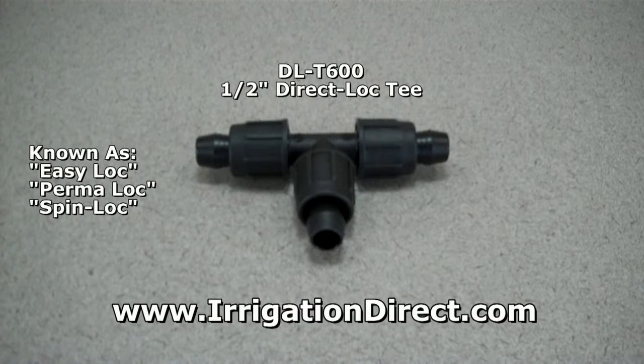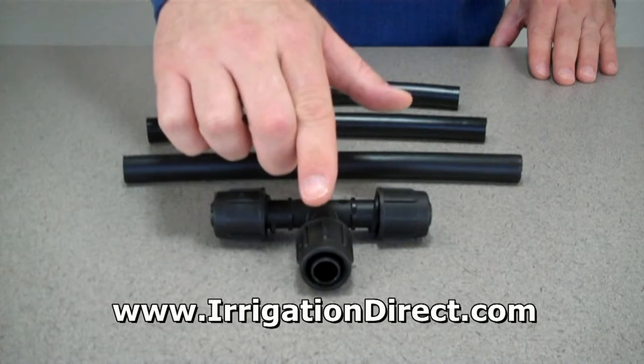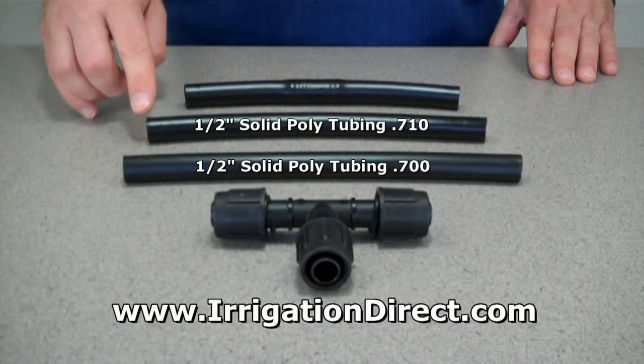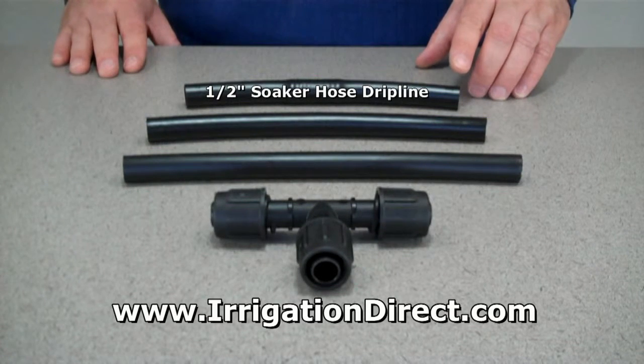Known as Easy Lock, Permalock, or Spin Lock, the 600 Series Direct Lock T from Irrigation Direct is used to branch off and create lateral lines off both 1/2 inch 700 and 710 Series Solid Drip Tubing, or 700 Series Soaker Hose Drip Line.